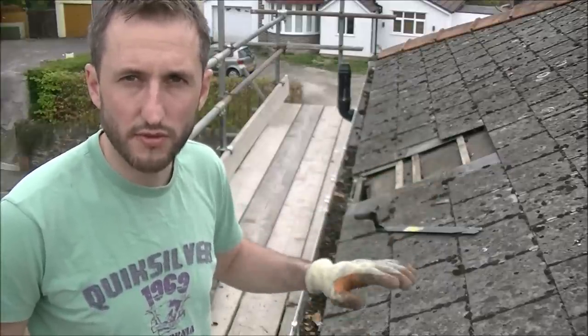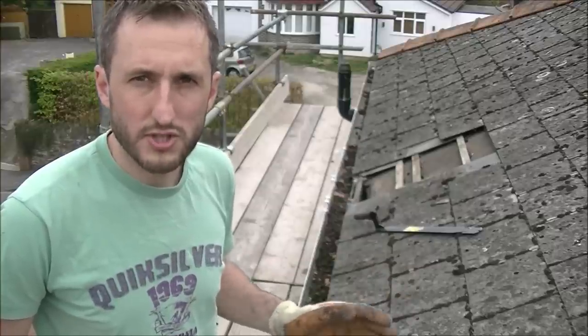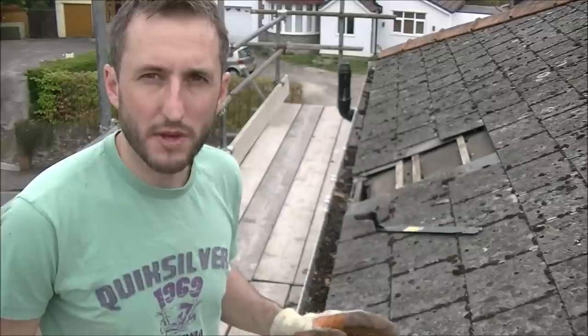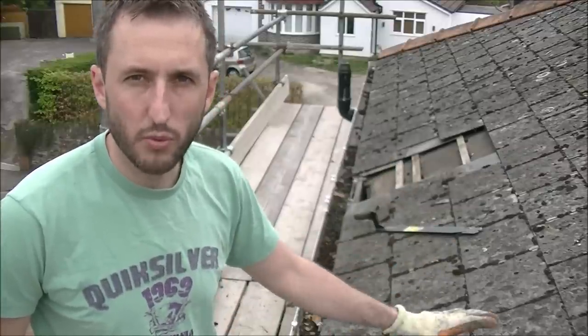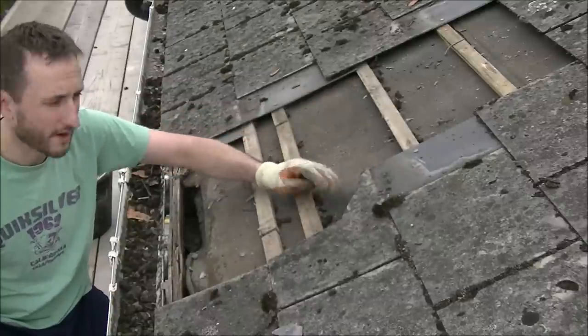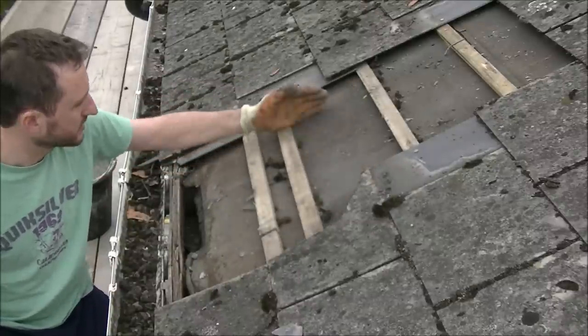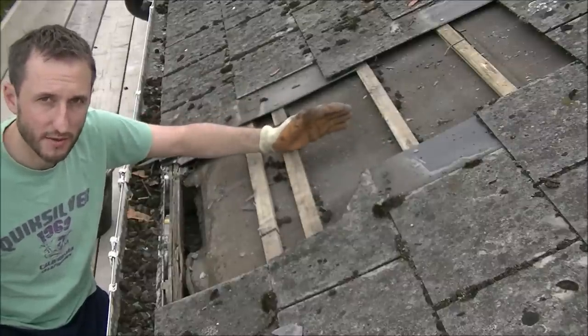I want some nice clean access which I can cover over with felt at the end of each day. I'm not employing a loft conversion company so I'm not going to do this in two weeks, make a mess and get back out of here. This is probably going to take me a few months so I need to be careful I'm not going to damage the rest of the roof, because I need this to be watertight as I'm living down below. I've taken the slates off to the width of two rafters — one rafter there and one there — so I'm just going to cut through the battens, remove those, then cut through the felt and get access inside my loft.